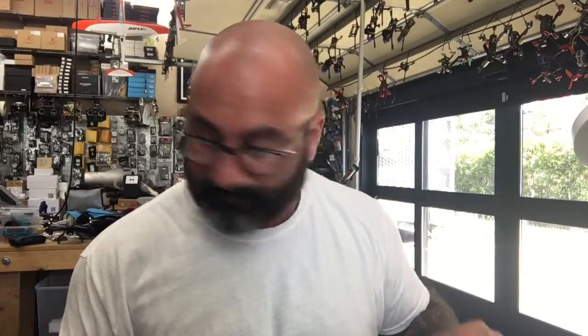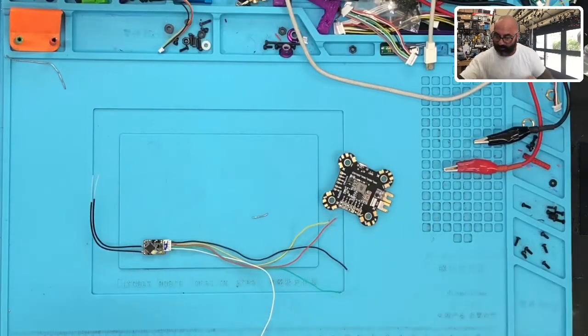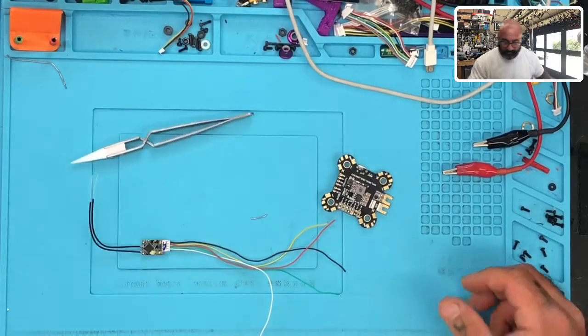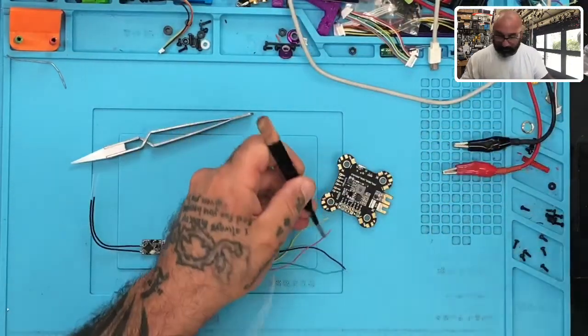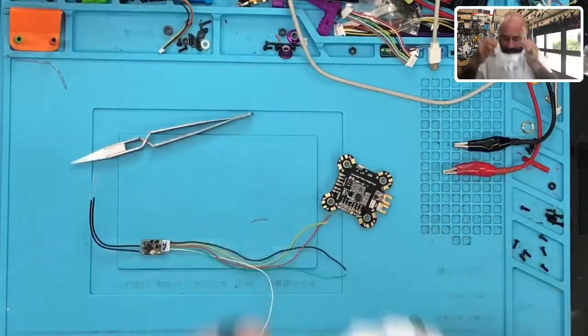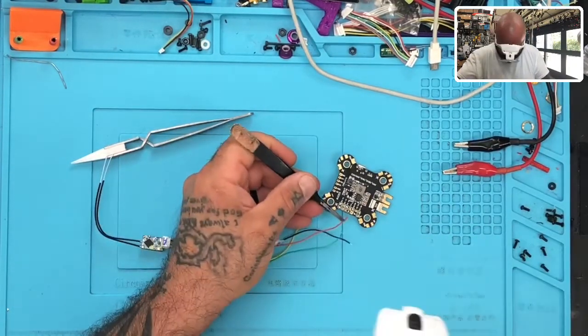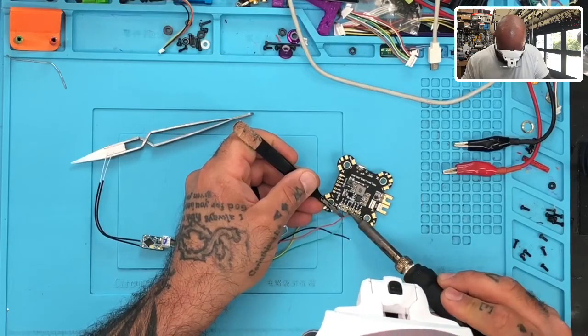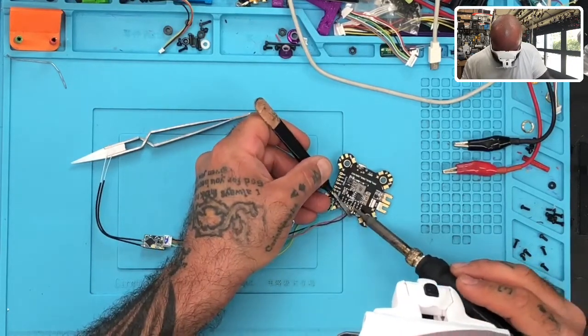So what happened is I accidentally removed the soldering. I need to re-solder the board. I guess just out of habit, I took the soldering off and disconnected the wire, so I need to go ahead and put that back on. I'm going to put my magnifying glasses on here quickly. Let me get this connected. There's one. Let's get the ground back on. There's two.